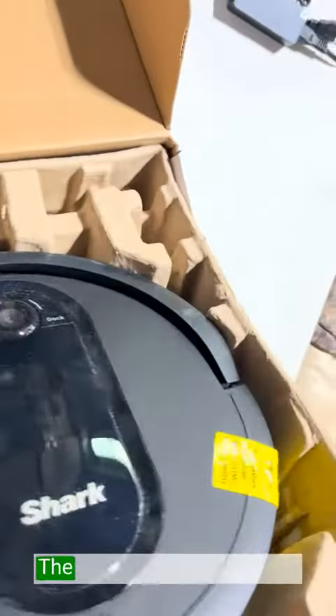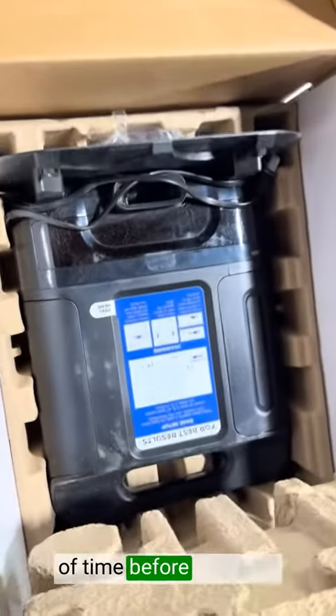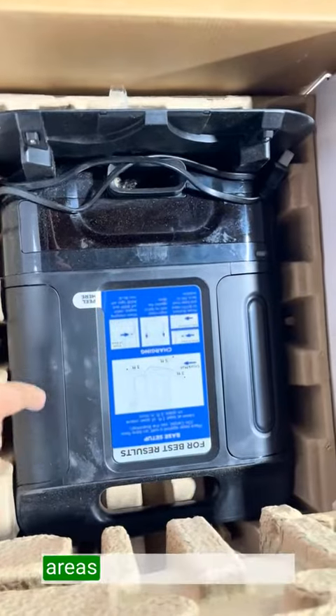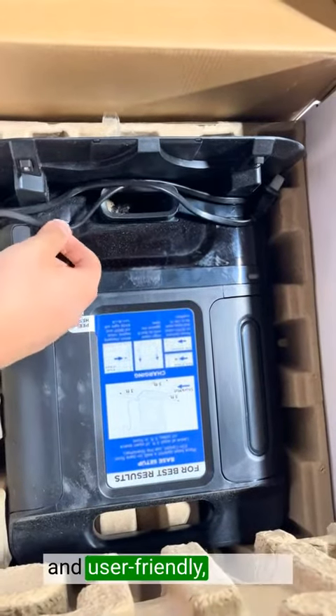The battery life is impressive. The Shark AV1002AE runs for a substantial amount of time before returning to its base for a recharge, allowing it to cover larger areas without interruption. The included app is intuitive and user-friendly.